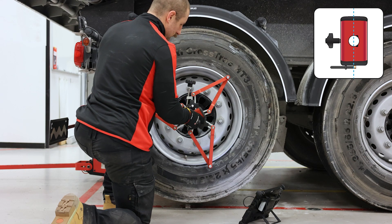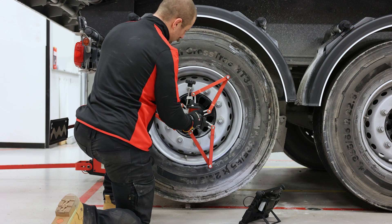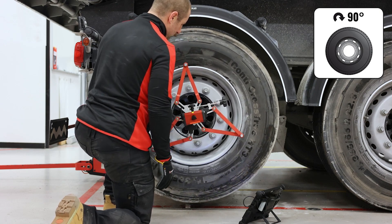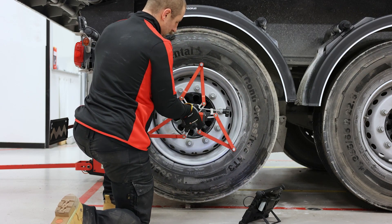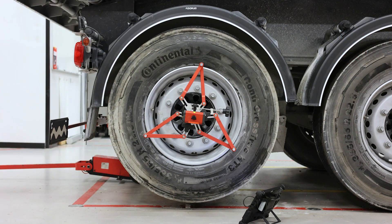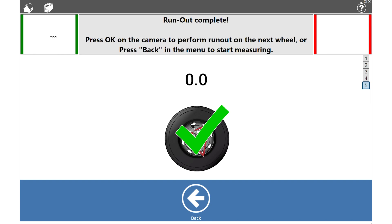Rotate the camera so that it points straight up. Rotate the wheel so that the camera is aimed at the farthest marker. Press OK. Runout is now complete. When the runout is within tolerance, you will see a green check mark.